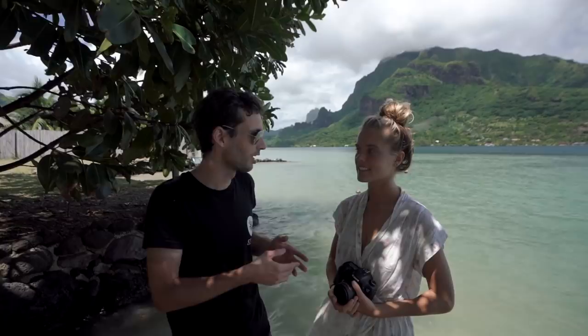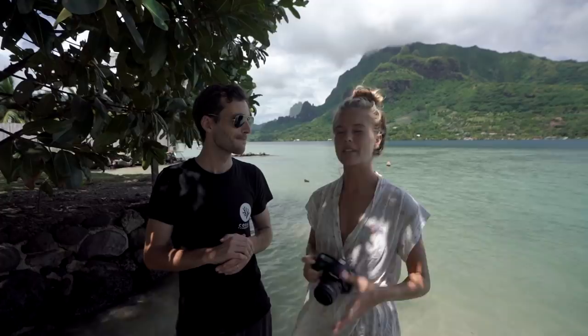Ivana, you are volunteering here for Coral Gardeners? Yes. Guys, if you didn't adopt your coral yet, you can do it — it's awesome! Okay Ivana, what are minimalistic photos? I think minimalistic photos are something that captures your eye and can be so simple and so intriguing — something that makes you see something that you wouldn't see in the real world from your perspective.